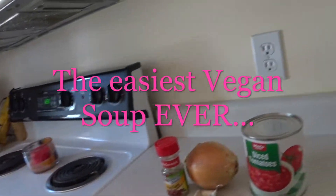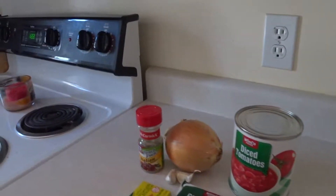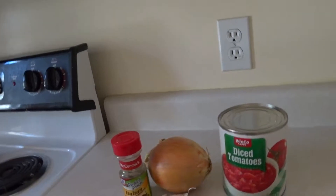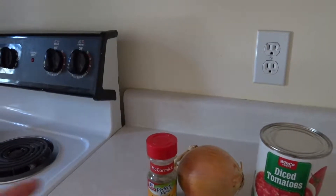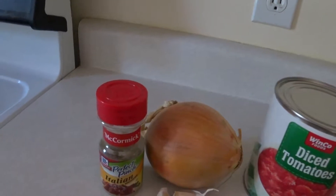I'm going to show you how to make the easiest soup ever — so delicious. All you need is a large can of diced tomatoes, half of an onion, and two garlic cloves.